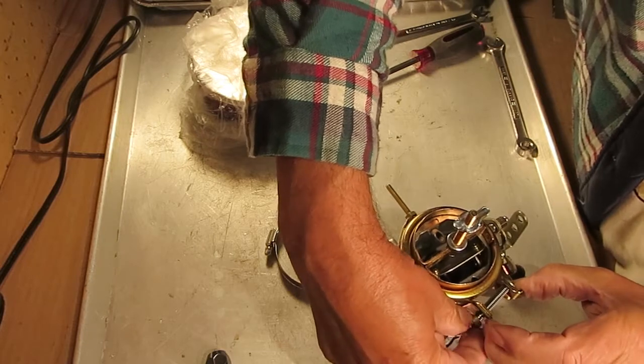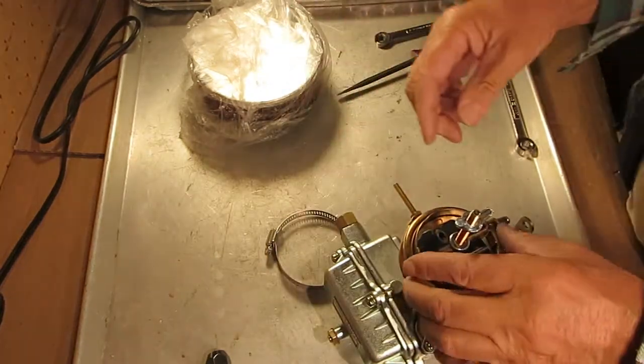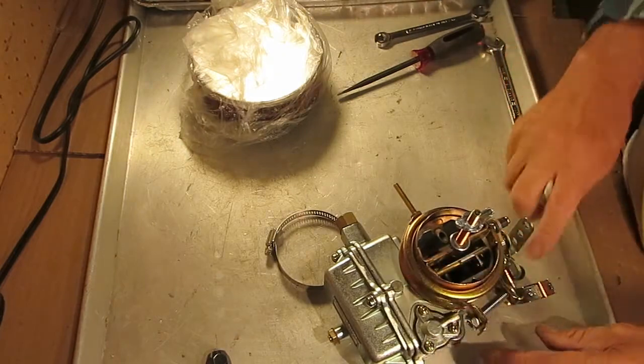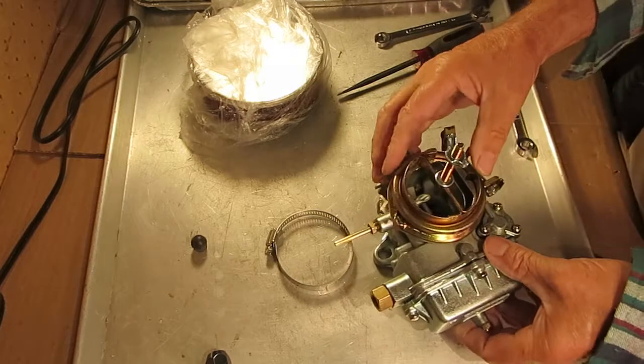Now, this really isn't for any other type of carburetor, so it's not a universal adapter. You can make it work on other things with a little work, but it'll be up to you.